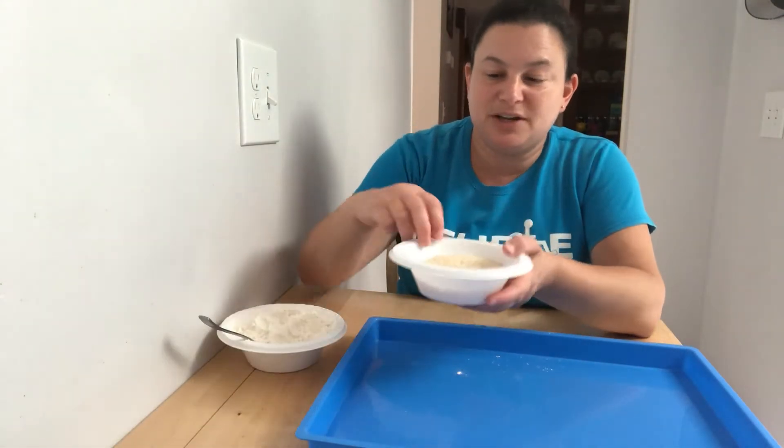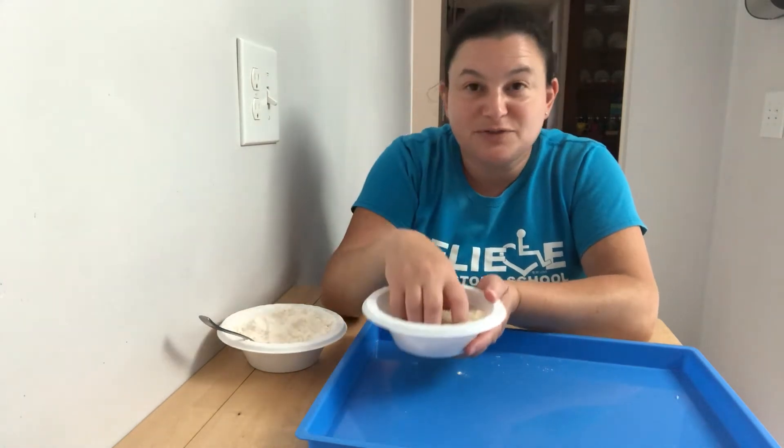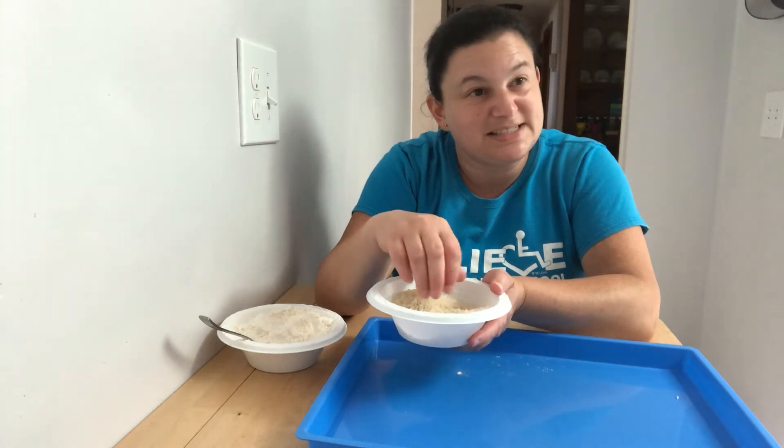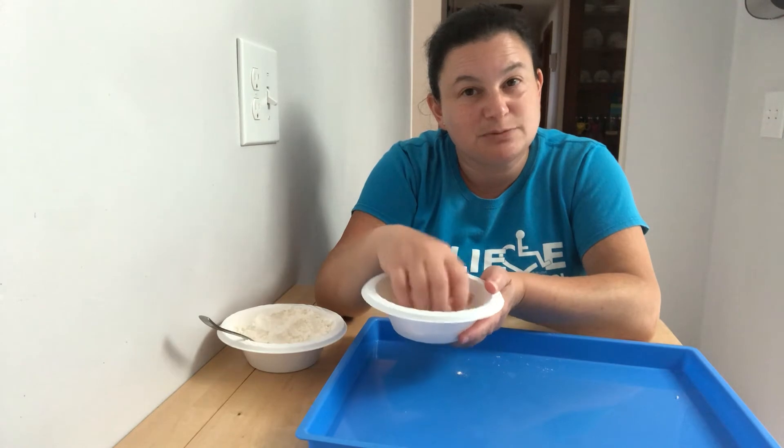Something else we could put in our stress ball is rice. So the rice would feel a little different than the flour. It still feels kind of soft, but then you can feel the pieces. So it'll feel a little bit more rough when you're squeezing it and you'll feel all the pieces moving together.